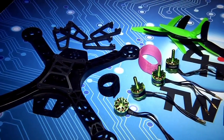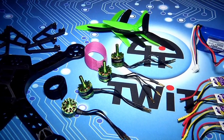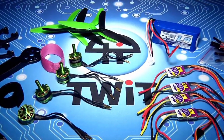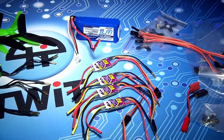Out of the box, you'll find a one-piece glass fiber body with detachable landing struts, four Multistar 1704 motors, a set of 5x3x3 propellers, four Afro version 3 12-amp electronic speed controllers, a power distribution harness, a 1,000 mAh lithium-poly battery, and a first-person view camera mount.